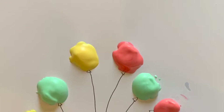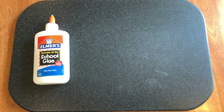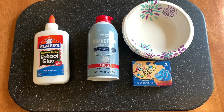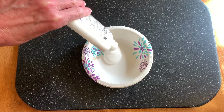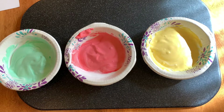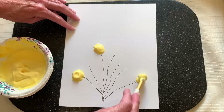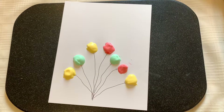For my next shaving cream activity, I wanted to make puffy paint. I'd seen that done many times but never done it myself — it's really easy. All you need is liquid glue, shaving cream, food coloring, and one bowl per color you want to use. I used paper bowls for easy cleanup. I put equal amounts of glue and shaving cream into each bowl, stirred it well, then added the food coloring and stirred that. I wanted to paint some balloons, so I drew out the strings and used my puffy paint for the rest. It dried quickly — it was a really fun project.